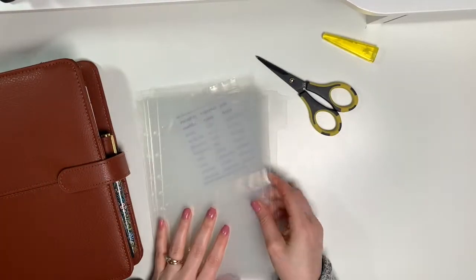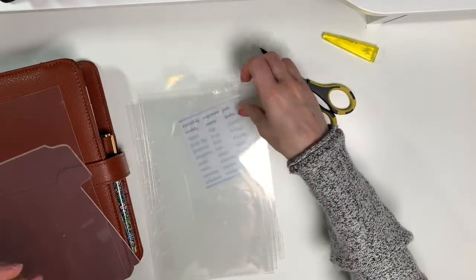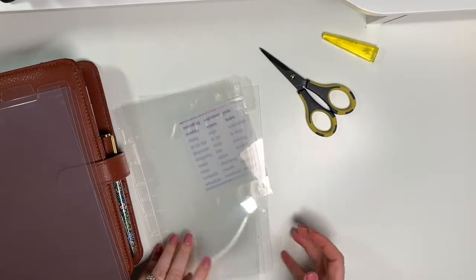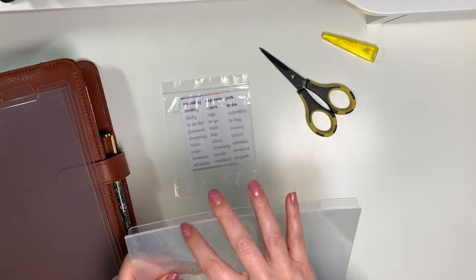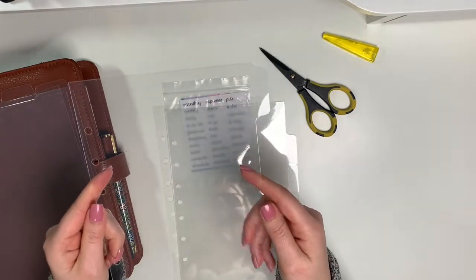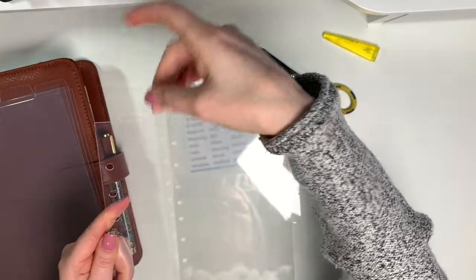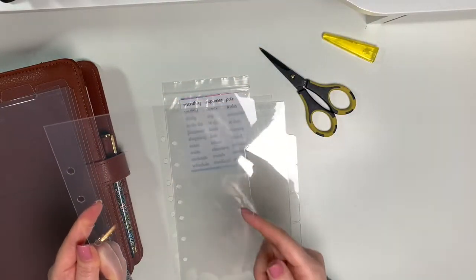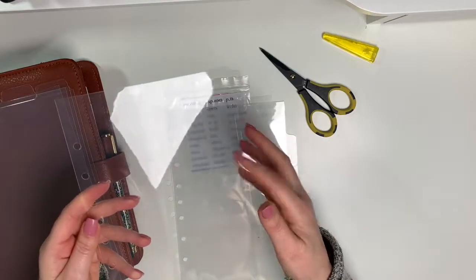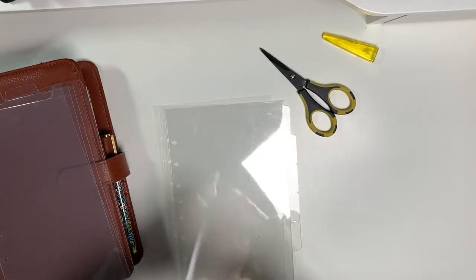It comes with five side tabs — actually, one, two, three, four — four top tabs, and one, two, three, four, five, six side tabs. They're shiny and they kind of remind me of the glass dividers from Cloth and Paper. Of course I've never had the glass dividers from Cloth and Paper because they don't make them for the Franklin Planner, but they remind me of that — the shine and how clear they are.